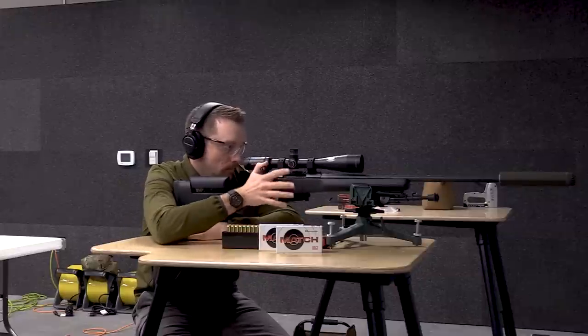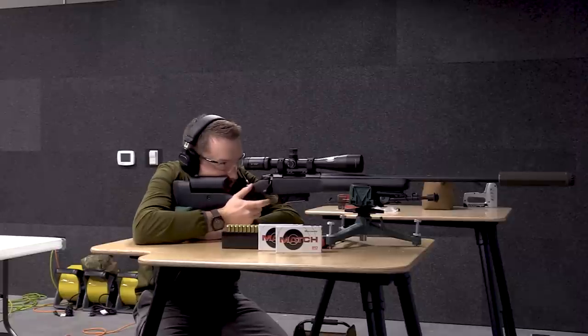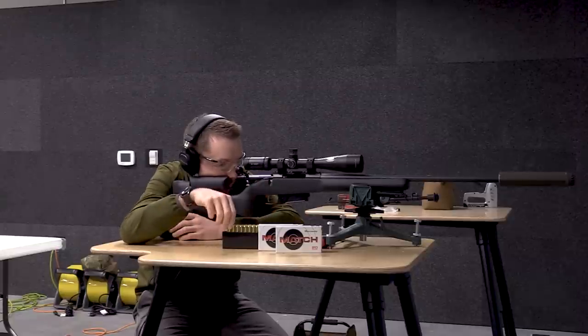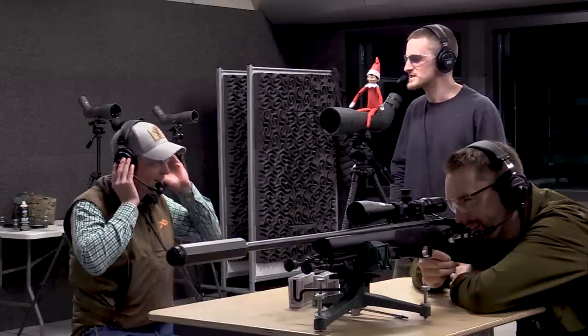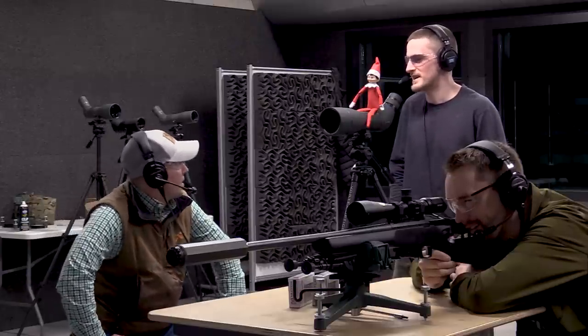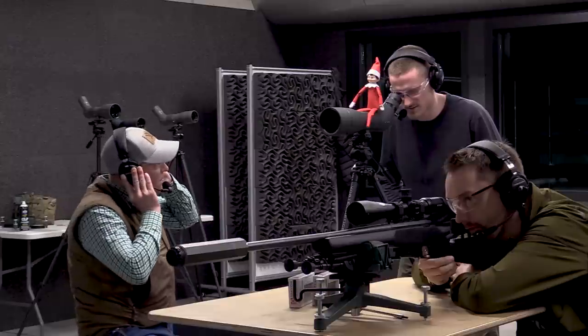Round two goes downrange. I mentioned the potential of mount issues as a caveat just in case, but so far so good — that's looking to be a decently tight group there.